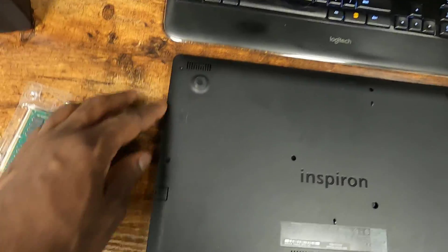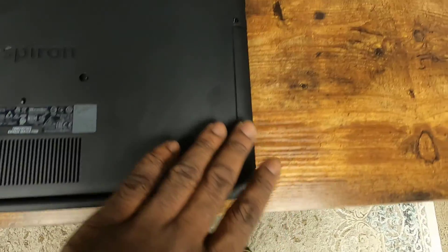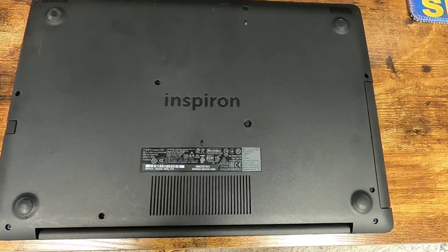Step one, we've got to remove all these little Phillips head screws that you see all on the bottom side of the laptop. So let's do that.